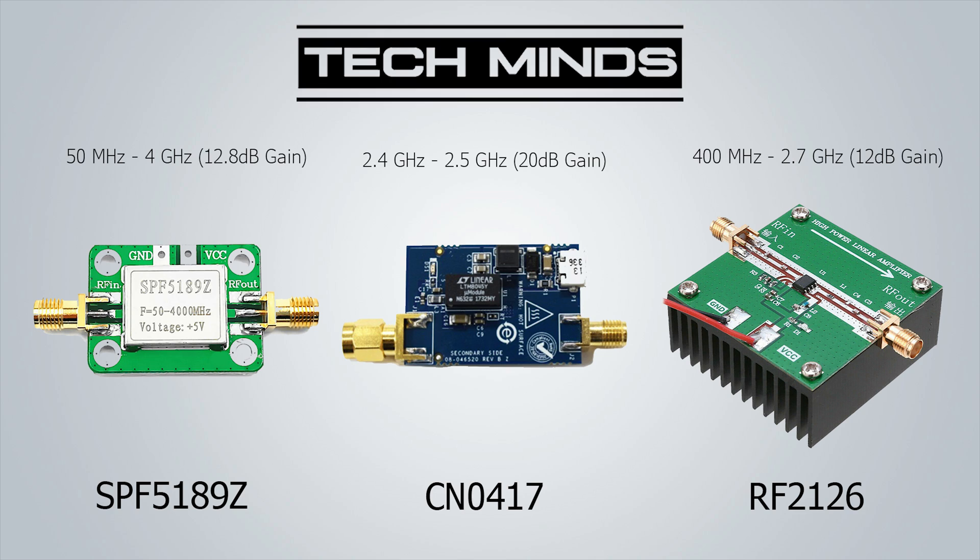You'd only really want to use the CN0417 if you're targeting 2.4 to 2.5 GHz. The RF2126 is another broadband amplifier ranging from 400 MHz up to 2.7 GHz with a rated 12 dB gain at 2.4 GHz. Note that the 12 dB gain is specified only for 2.4 GHz — the gain will be less on other frequencies, but it will still work.